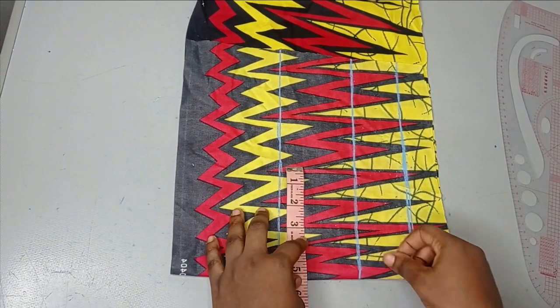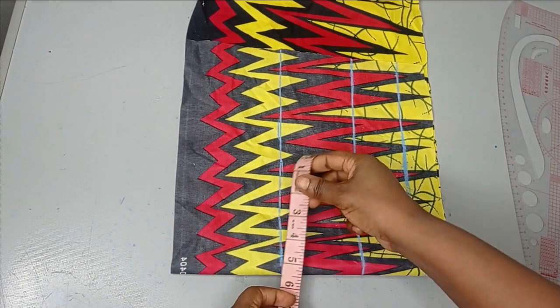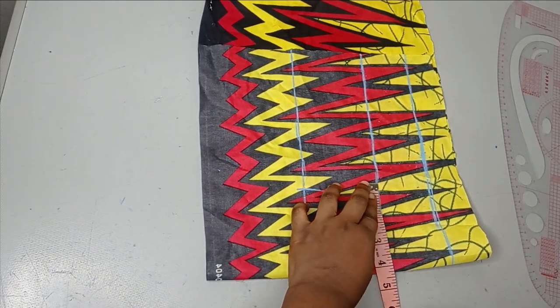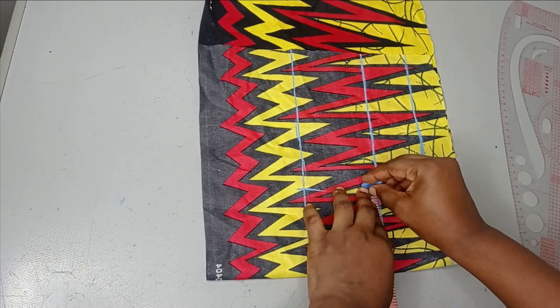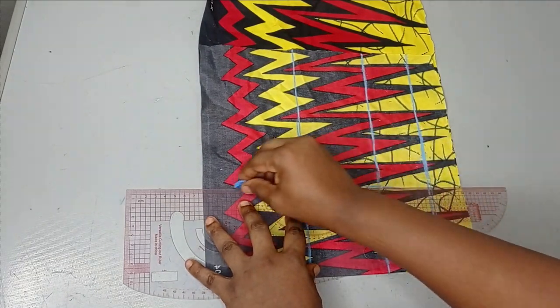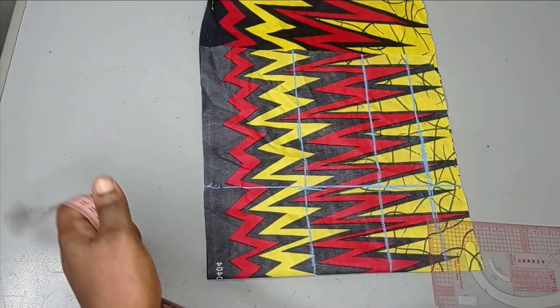The next thing is to get my nipple-to-nipple measurement, which is also the ball span. I'm working with a nipple-to-nipple measurement of eight inches, and I'll divide that by two to get four inches. I'll take that four inches and connect it to make a straight line.